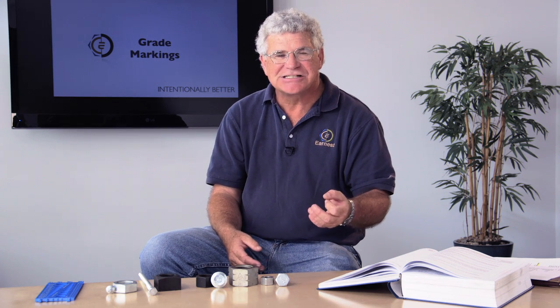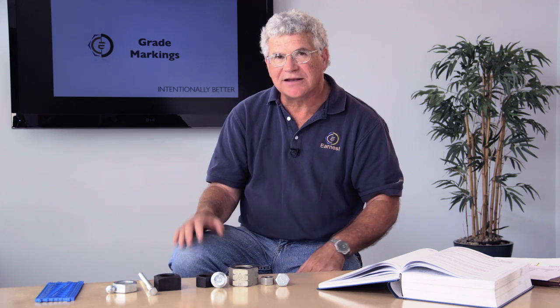There are other standards organizations that specify grades. ASTM is one of them, and there are mil spec grades as well. But grade 2, 5, and 8 are the most common grades that we deal with, and I want to review what kind of markings are put on those kinds of nuts — a common question that we get here at our tech center.